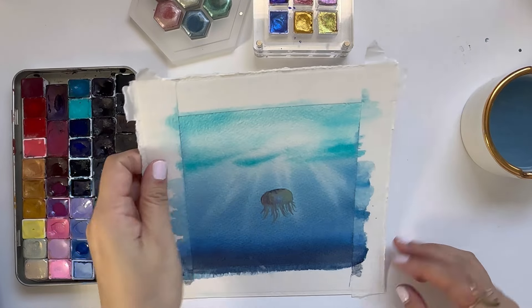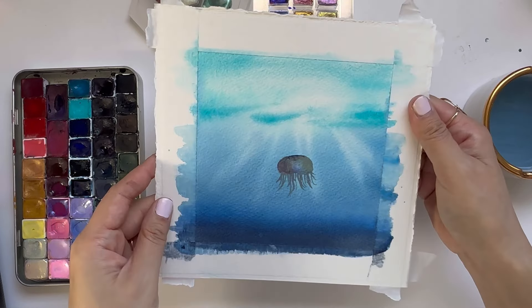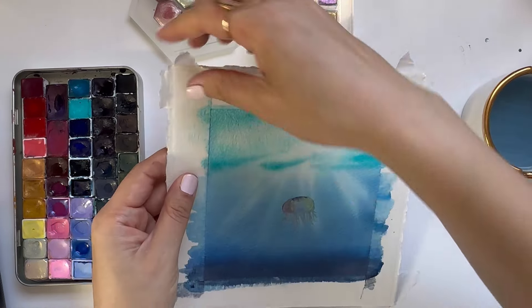Once everything has dried, we can peel off our masking tape. This is our finished undersea underwater tutorial.